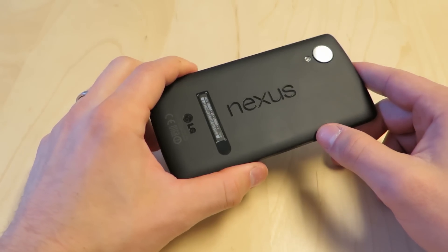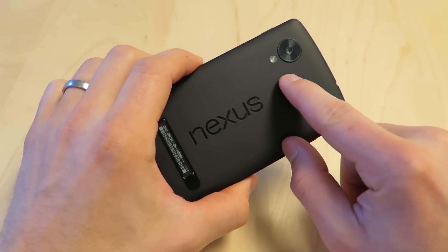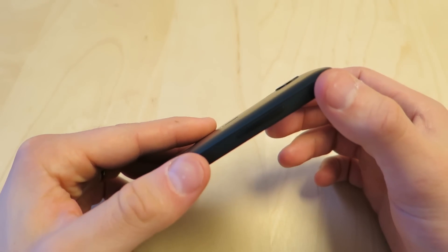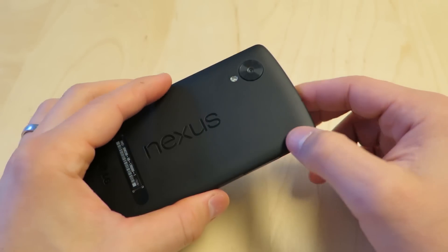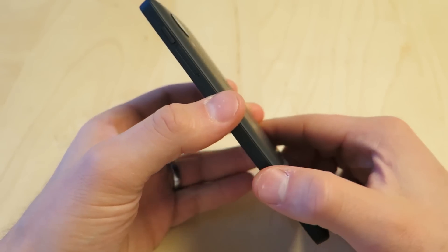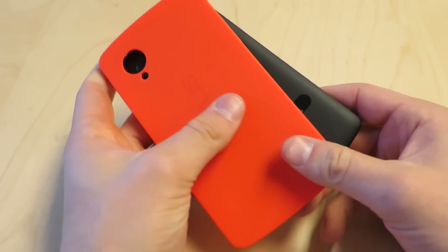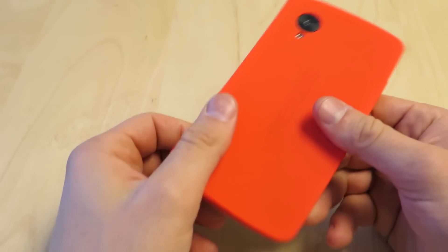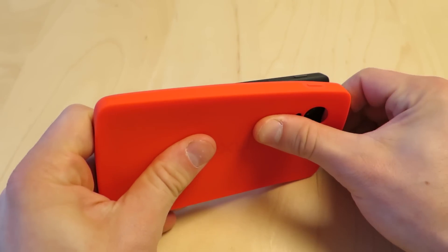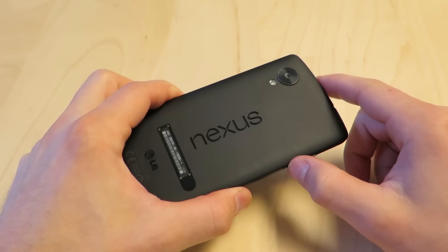It's a polycarbonate body — it says Nexus on the back with the LG logo. We have our camera and flash. The camera is slightly raised, not enough to cause a problem, but you can feel it, and if you're going to put your phone down and rub it on things you've got to be careful. The official case accounts for that and protects the raised camera area, but it's worth keeping in mind when you buy the phone.